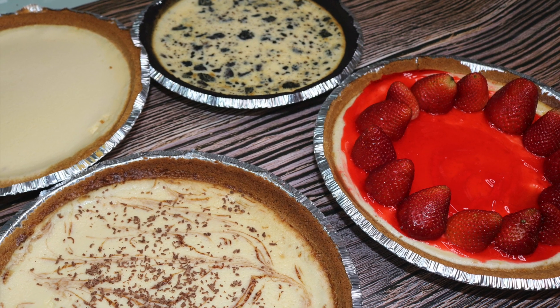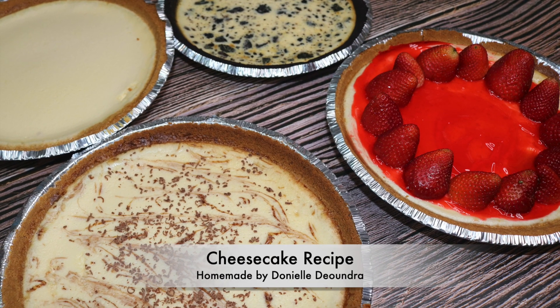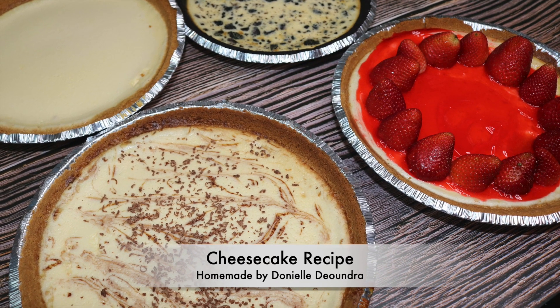Welcome to Danielle DeAndre's kitchen. Today's recipe is my cheesecakes, but I made it in a blender. Keep watching to learn.